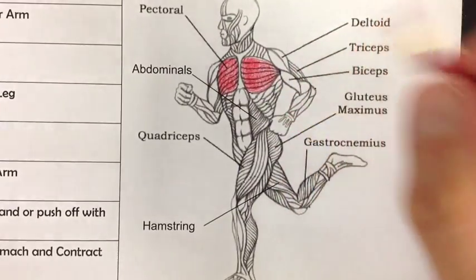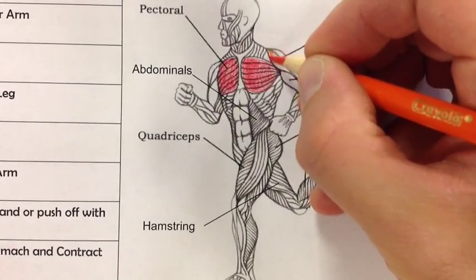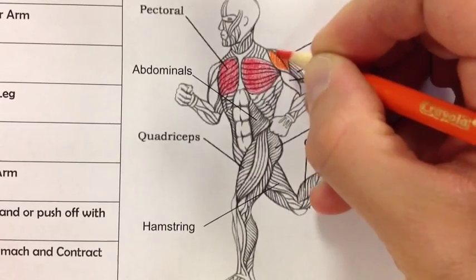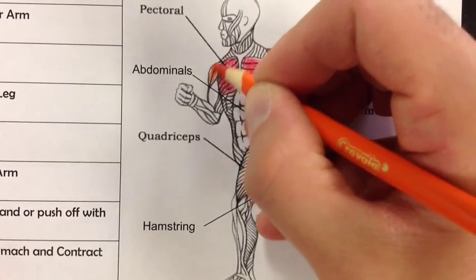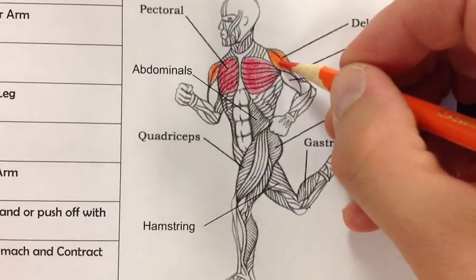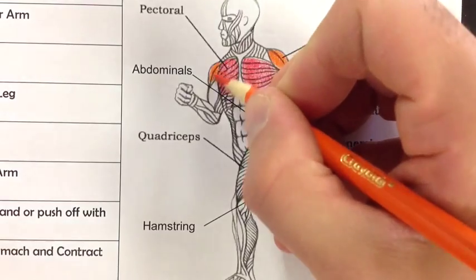Next we have the deltoids. Deltoids are important because they help you lift your arm up. If your arms are down by your side and you lift them up — kind of like making a snow angel or raising them over your head — that would be all deltoids. They help your arm lift all the way up, and they tire out pretty quickly.